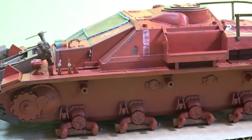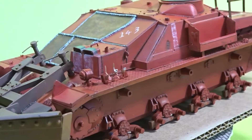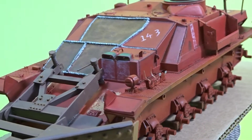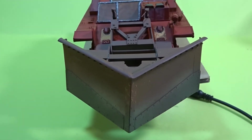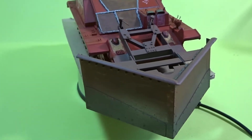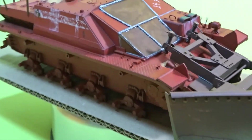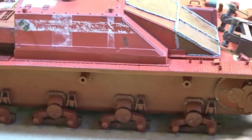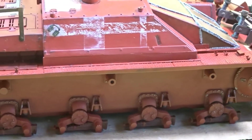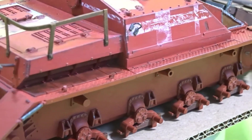Hi everyone and welcome to part 2, which is the acrylic paintwork stages on Dragon's 1/35th scale Stug 4 late version with dozer blade. As you can see from this short video, all of the acrylic work has now been done. In this episode we'll look at different ways of doing hairspray chipping and also different rust methods. So if you want to know how to achieve this particular look, feel free to pull up a chair and let's do some modelling.